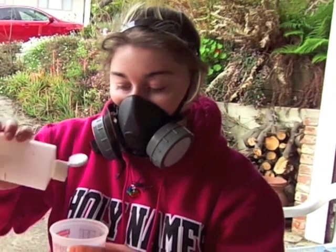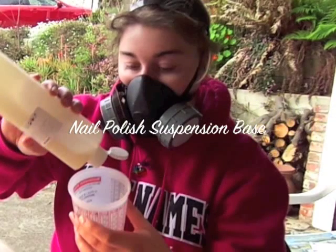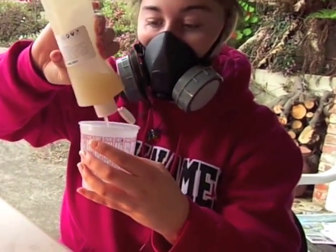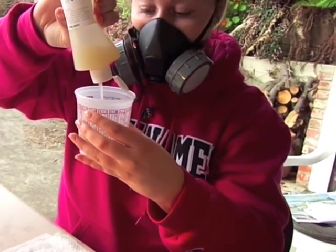Hi, this is Carolyn from Liquid Sky Lacquer. We're going to show you a little about how we make nail polish using solar color dusts and thermal changing products.